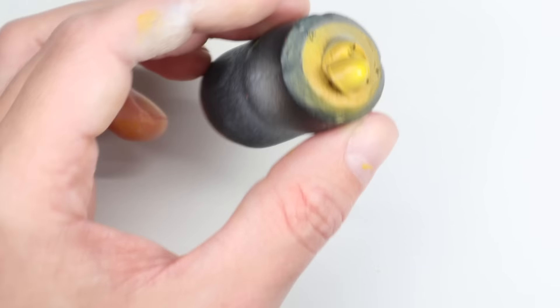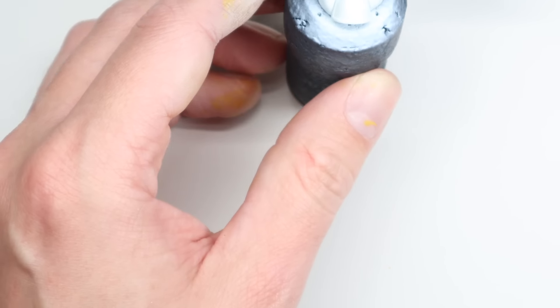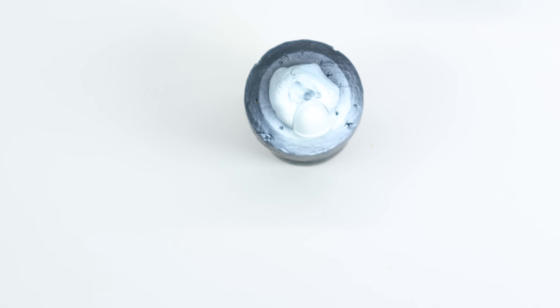Once the pads are done we're going to gloss varnish them up and apply the decals to them. I'll link up a video dedicated to going through efficient, easy ways to apply your decals.